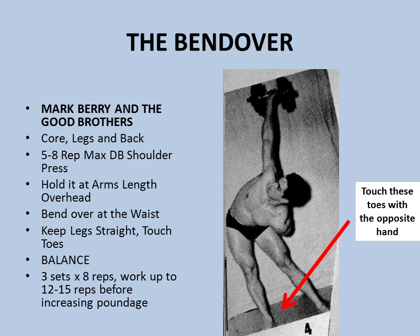The bend over is an interesting exercise favored a lot by weightlifters back in the day, especially those who used to do one-hand snatches, since it translated so well into that lift. This is a favorite of Mark Berry and also the Good brothers. Mark Berry is the creator of the 20-rep squat — an absolute legend whom I've covered briefly in my video on the evolution of bodybuilding. The bend over works a lot on the core, the legs, and the back, especially the erector spinae.